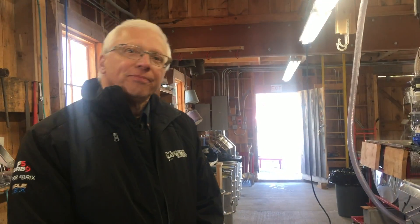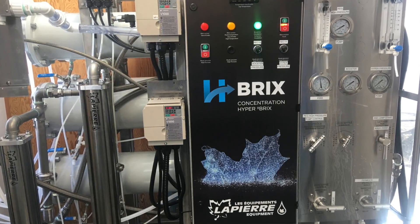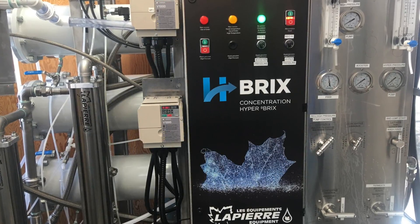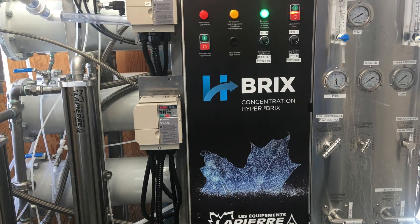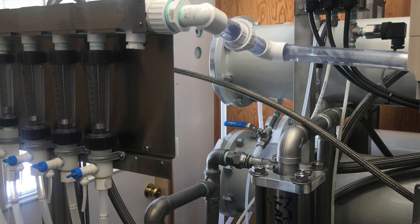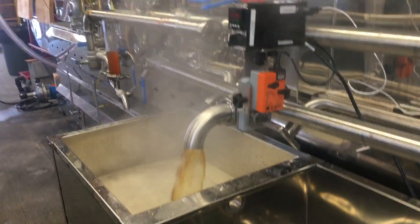Jeff, tell us a little bit about the process. You've got an RO in the back — we'll take a look at that in a minute. If it goes 35%, how do we get there? We get there in one step, but actually that's two levels. We have one first level in the RO that takes the sap at two brix, brings it up to 16 or 17 brix concentrate, and removes half of the volume to bring it up to 34, 35.